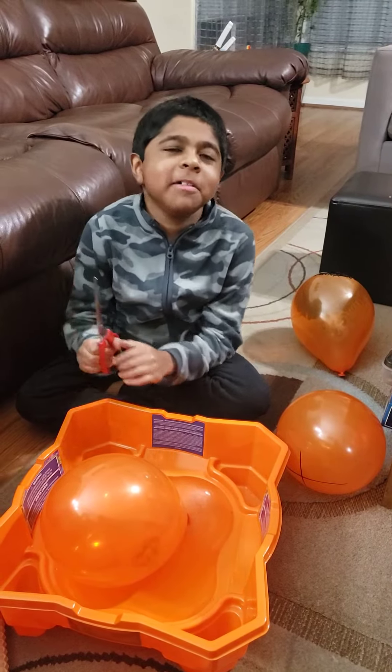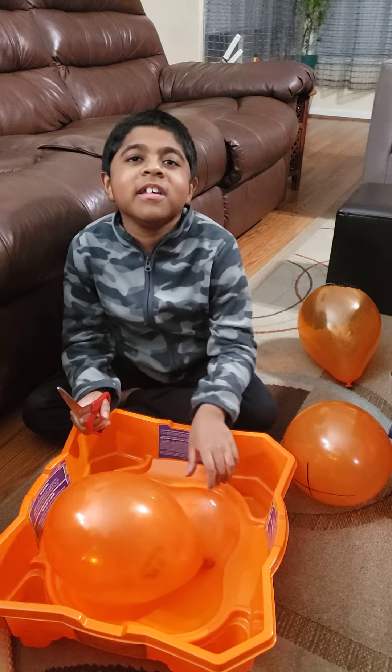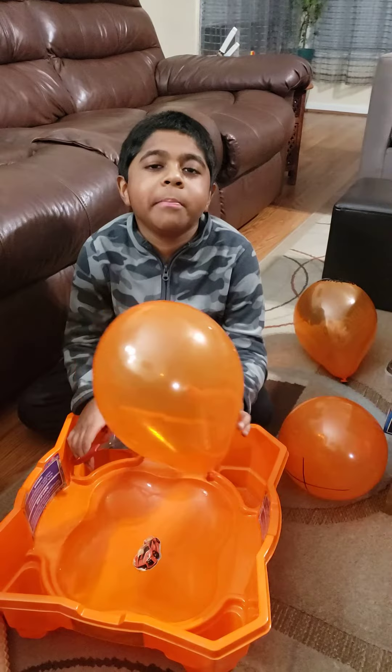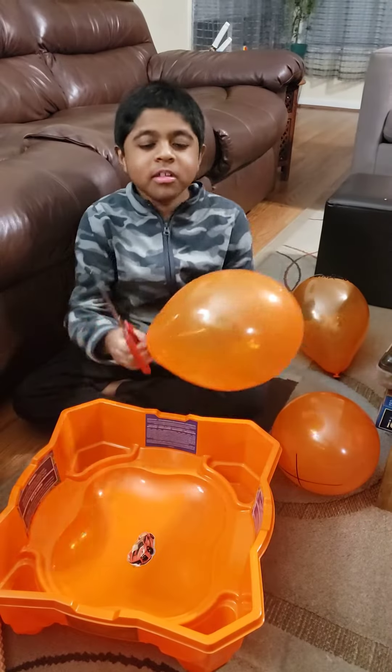Welcome to Crackle Kid. I'm going to be popping balloons to show how satisfying it is. This is a different way to pop it, because if you pop it, it makes so much noise. So let me show you what it looks like.